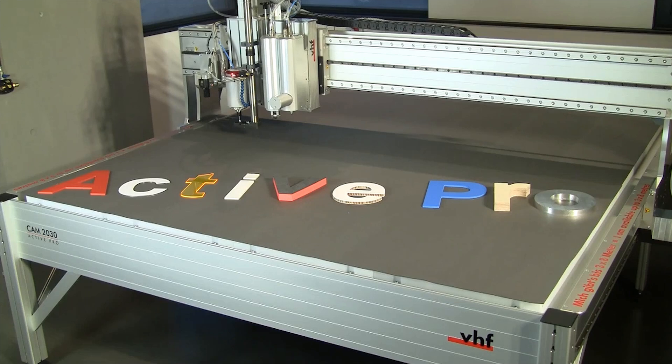The Active Pro by VHF is the perfect machine for any sign maker.